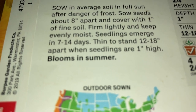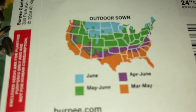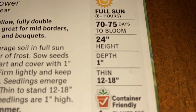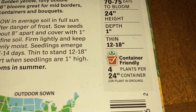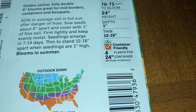Firm lightly and keep them evenly moist. Seedlings emerge in 7 to 14 days. Thin to stand 12 to 18 inches apart when seedlings are 1 inch high. They bloom in the summer. I am in northwest Ohio, in hardiness zone 5, so I'm right on track with this May and June planting time. Full sun means 6 hours or more. These are going to bloom in 70 to 75 days. Height is just 24 inches — that's only 2 rulers. 1-inch seed depth, thinning 12 to 18 inches.